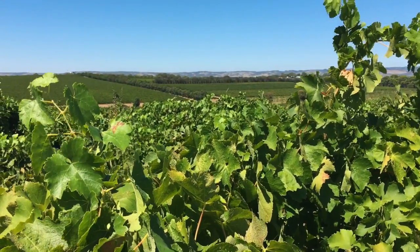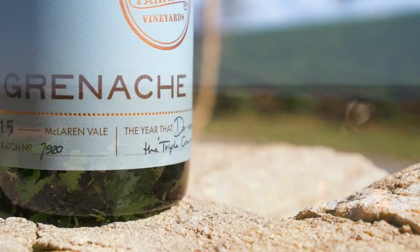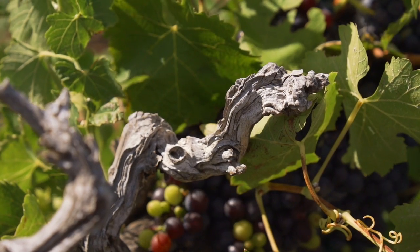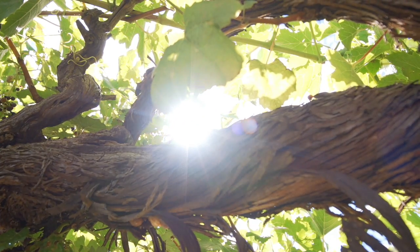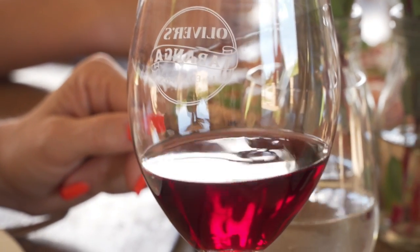Grenache was one of the first varieties planted on the Oliver's Taranga vineyard, and it's one of my favourite varieties to make. We've got some old bush vines still, and the flavours you get are a little bit more medium bodied.